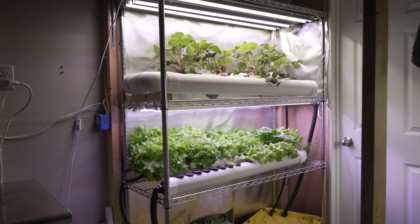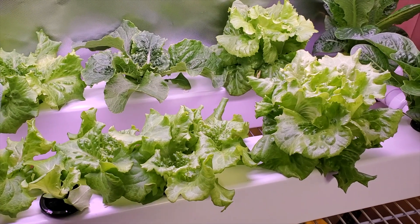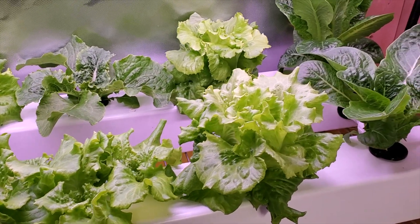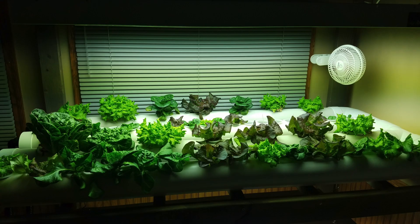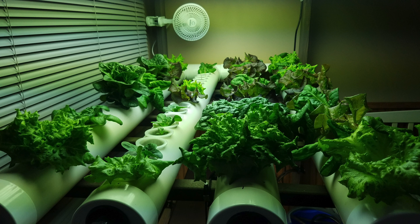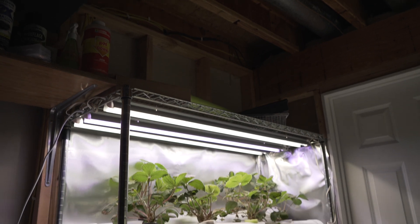Hey everyone. I want to show you a new hydroponic system today. I really like the rail systems I build with square pipe, but I've received feedback that square pipe can be hard to find in a lot of areas. I've done systems with round pipe in the past and they had some limitations, so I set out to make a design that incorporates a lot of the productive features of the square system and yet is simple to build.